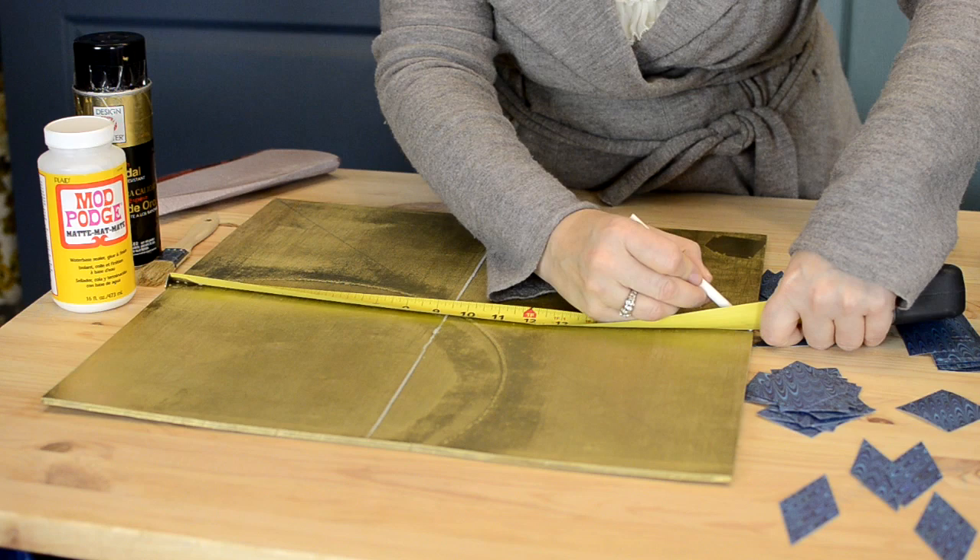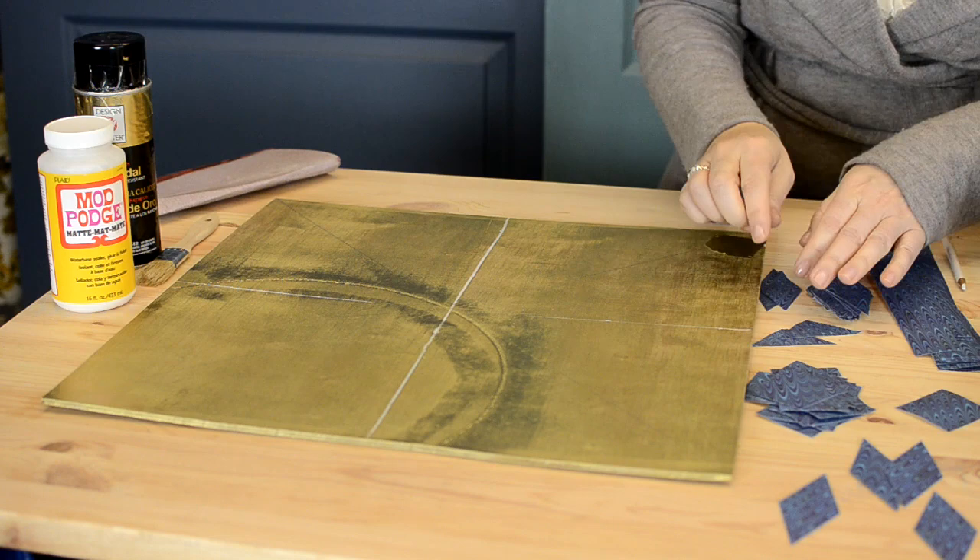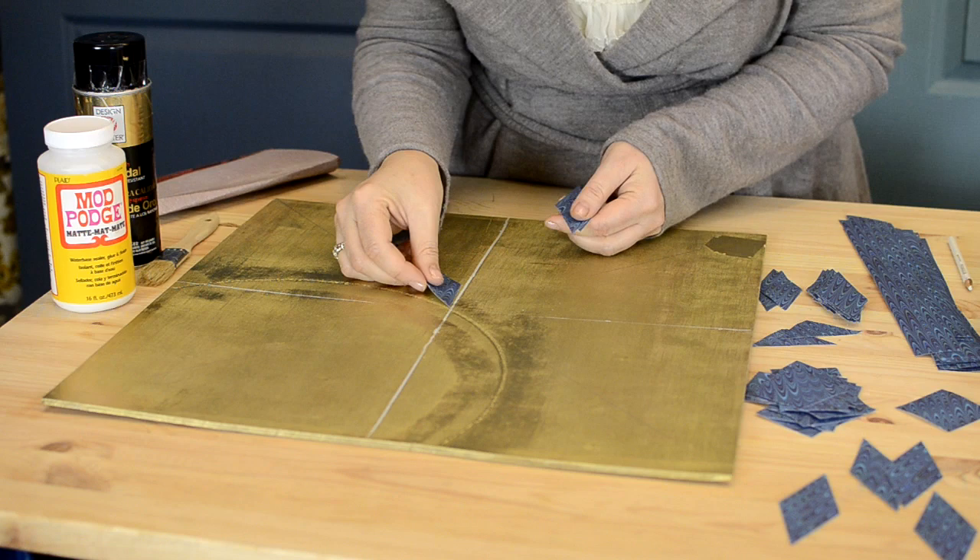I see geometrics everywhere right now. Chevrons have been the big pattern for a long time. Geometrics are in all the fresh and new columns in your magazines and all over at market. Geometrics are going to be a fantastic look, so this would be a great way to add one to your home for a low cost.